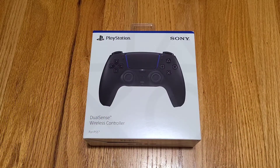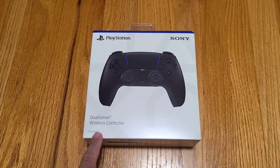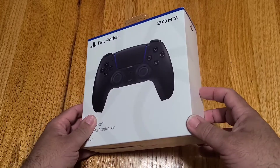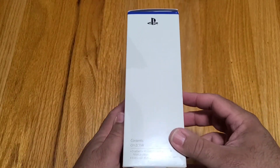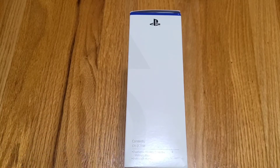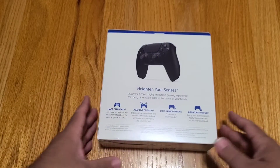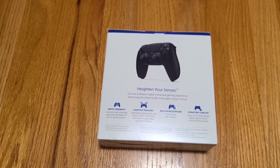Alright, so here we go, let's start in the front. Same packaging as all of the other remotes — the only thing that changes is the actual image of the controller itself. PlayStation logo up here, Sony on the left, DualSense wireless controller for the PS5, same white and blue trim that we've seen, same basic black PS logo contents including the model number, which is the CF1ZZCT1W. DualSense wireless controller in the Midnight Black. On the back it's got the exact same artwork we found on the white one and the Cosmic Red.